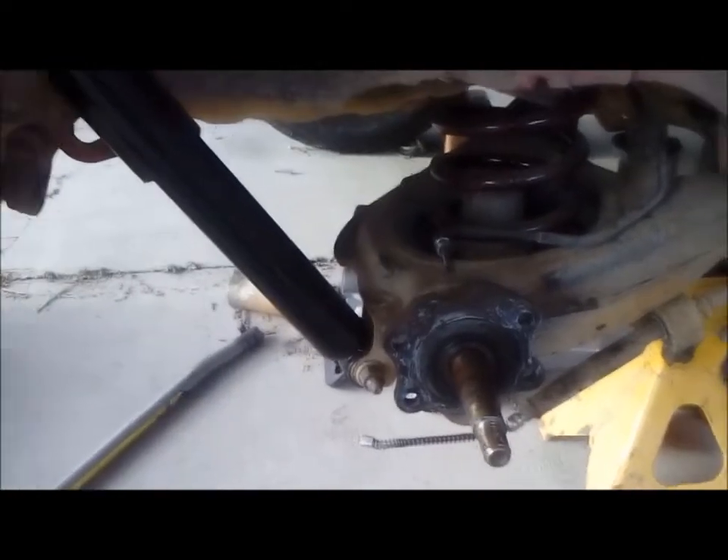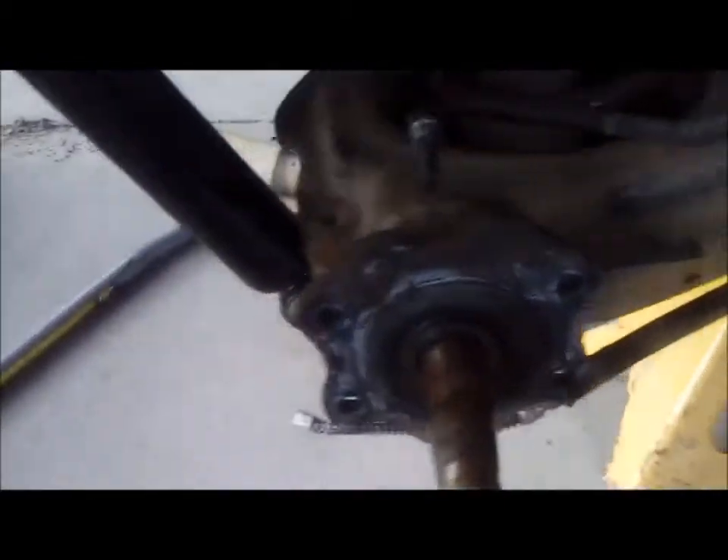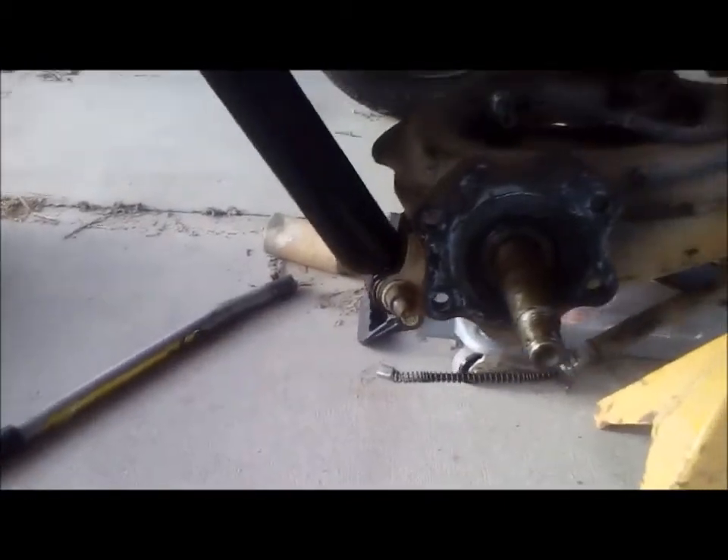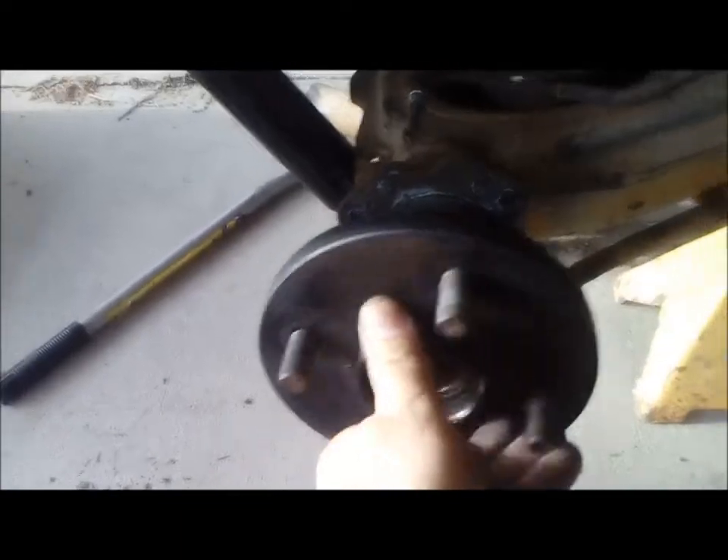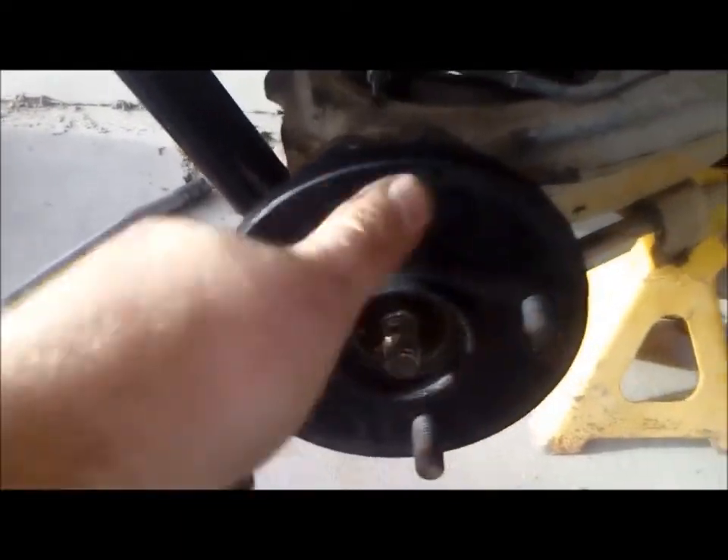Right, brakes off — so there it is. I thought I'd just show those who were wondering — this is that drum that I cut up the other day. Now I haven't got the backing plate on there yet; we'll go straight onto the backing plate from there.